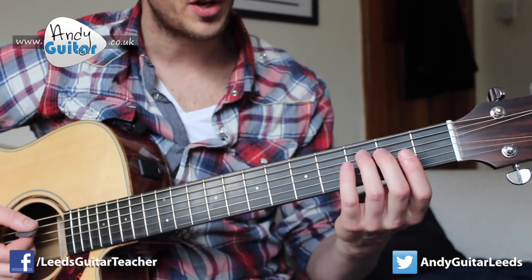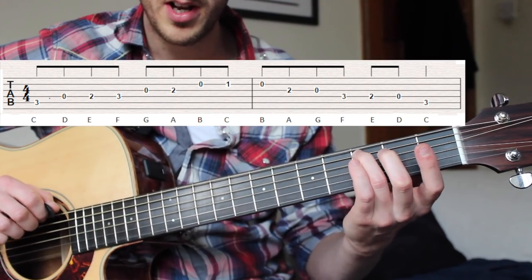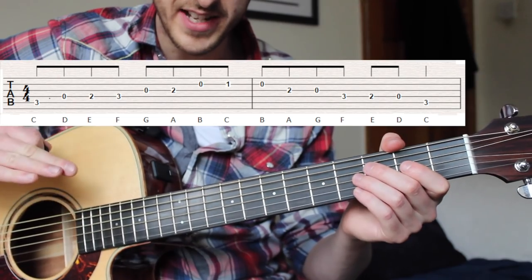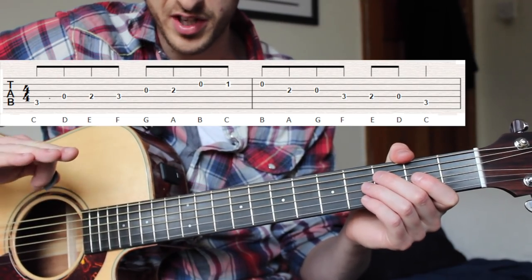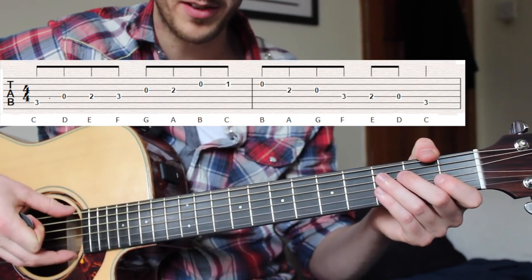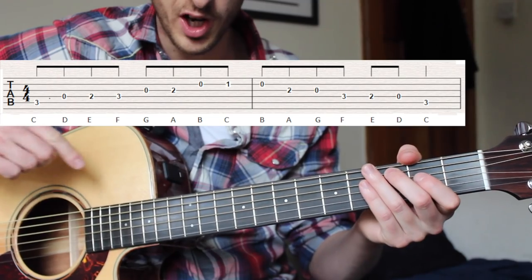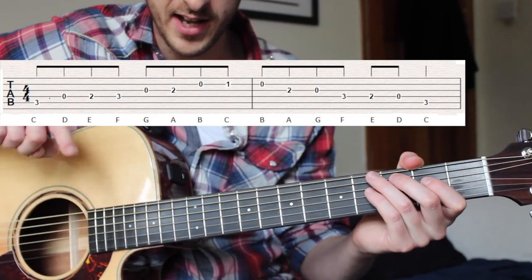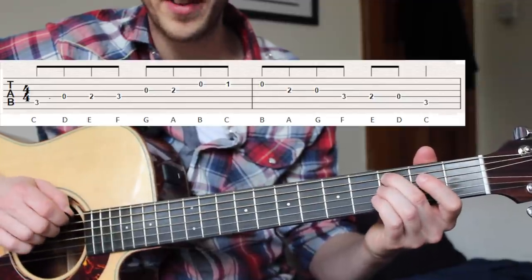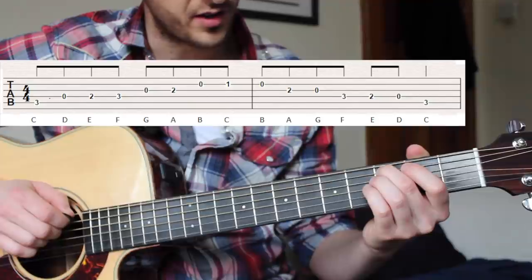That third fret on the fifth string — the C root note — is that first three on the fifth line of the tab, so that'll be the next one to the bottom. The tab is kind of upside down from how the guitar is strung, so because this is a low note it's at the low side of the tab. But let's make a start.